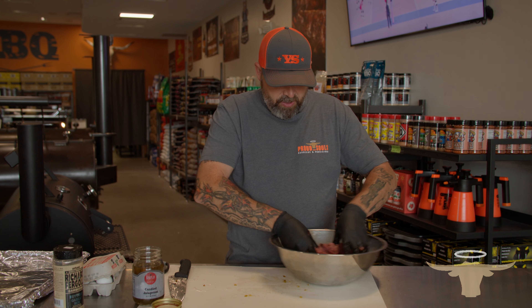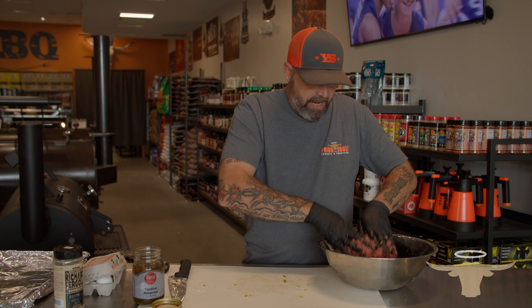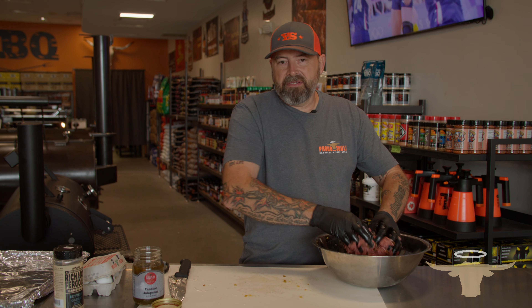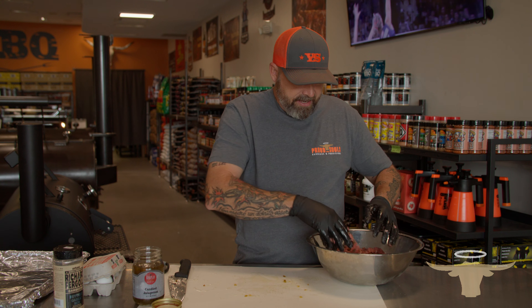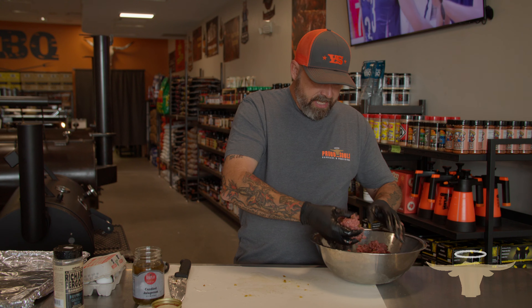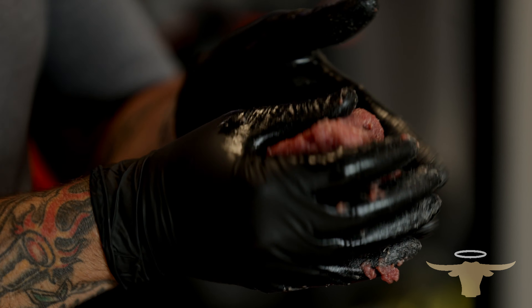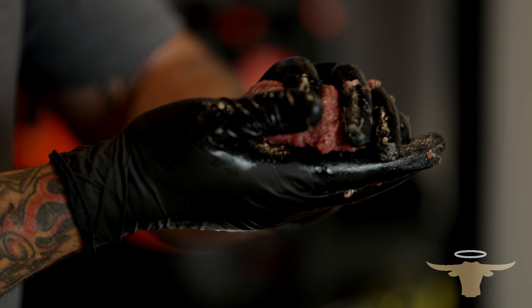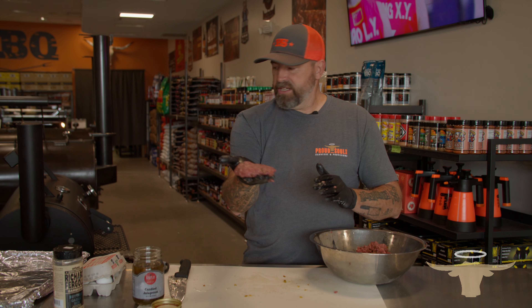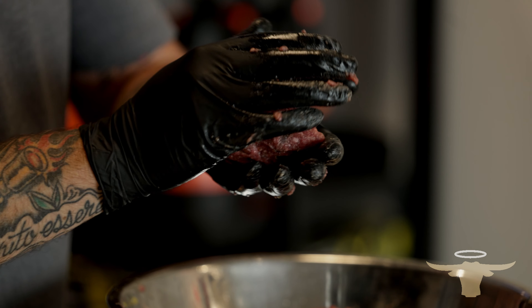Get it mixed in really good. You can also use breadcrumbs as a binder — I've always used eggs. When you use breadcrumbs it can come off as a dry bite, and I want to keep these burgers moist. So we're going to take about a tennis ball-sized portion, roll it together, make a patty just like that, and stick them over here on our foil pan.